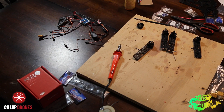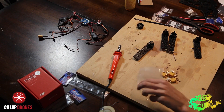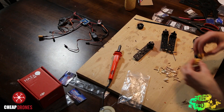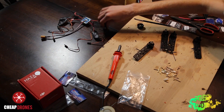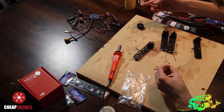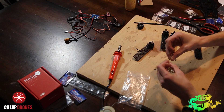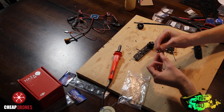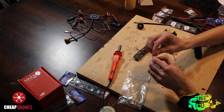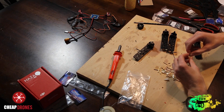Now that all your motors are screwed into your arms, the next step is to dump out all of the bullet connectors and put one bullet connector for each wire coming out of the ESC and each wire coming out of each of the four motors. Flux is very useful for bullet connectors because of how small they are — unlike with the PDB, you don't have to use flux conservatively here; using a lot of flux makes the soldering much easier.